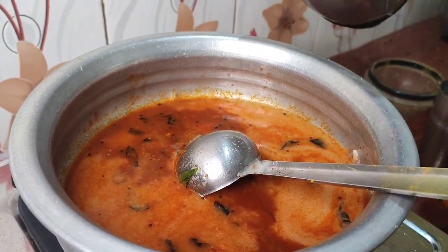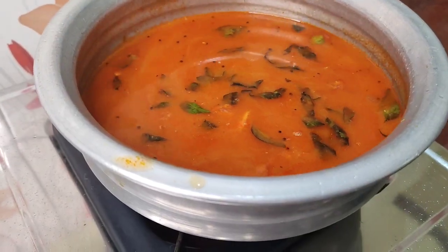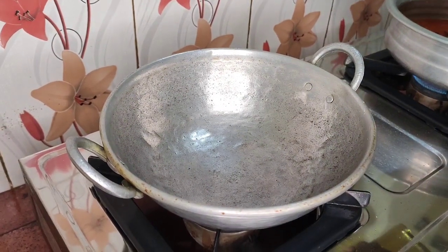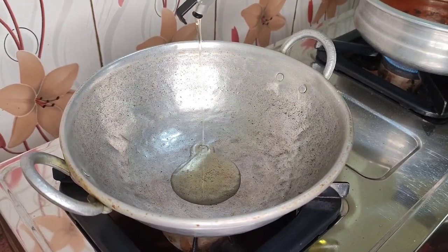We are going to deep the seeds. I am going to cut out the seeds. Now I am going to put the seeds in.